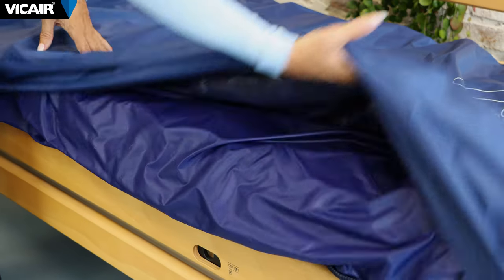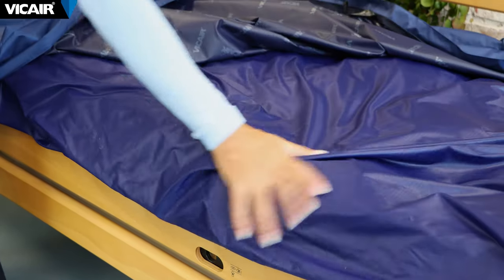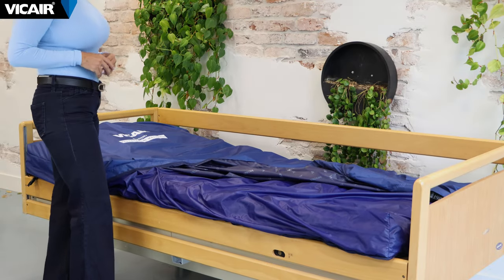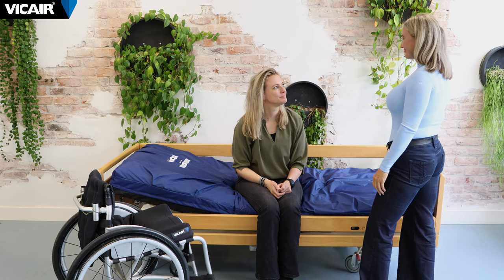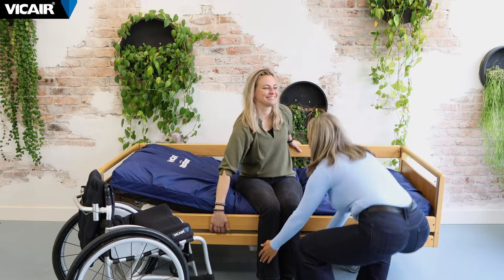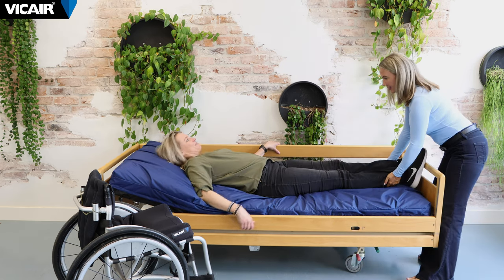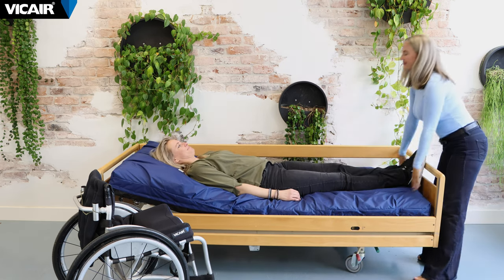We then incorporate the low friction inner cover that reduces friction and shear forces when a person transfers on or off the mattress, reducing the risk of skin breakdown and pressure injuries. Caregivers who need assistance with repositioning or turning the patient in bed will find the low friction inner cover exceedingly beneficial. It makes the maneuverability of sliding or shifting the patient's body on the mattress extremely easy.